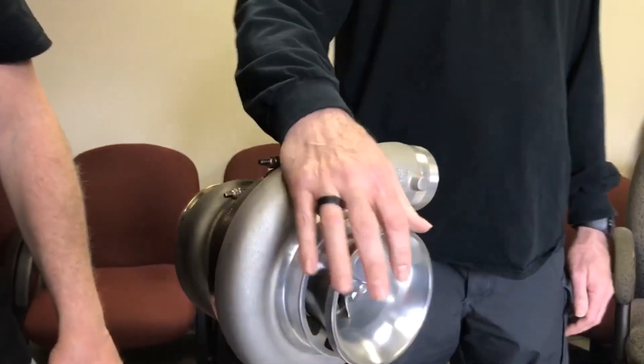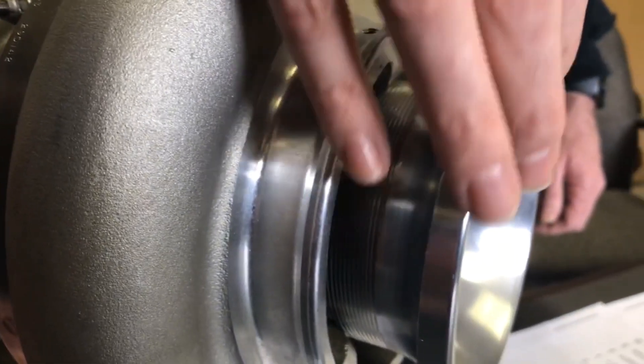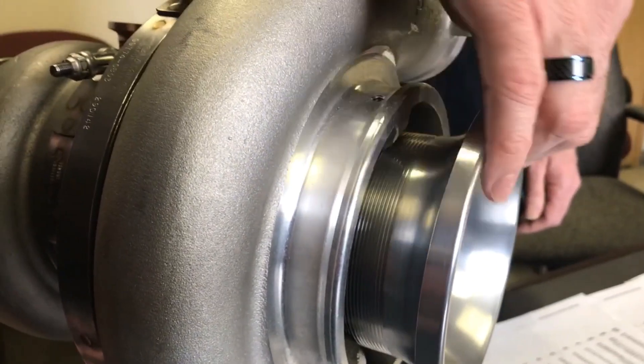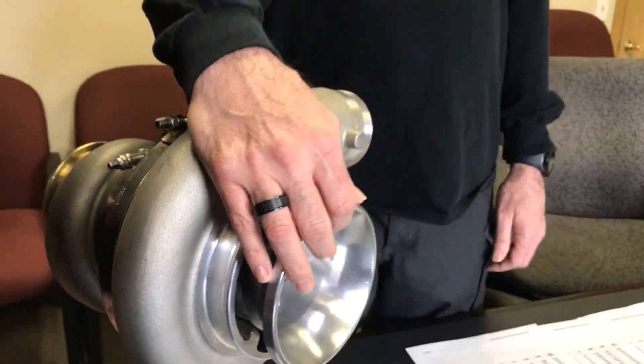Borowski was able to take our new tunable cover — it was a 76 millimeter version of this turbo. The main purpose of this design was so that we could tune the turbo to match the customer's needs. So if you have a diesel or a gas, or a big motor or a small motor, this will actually change the power band and adjust the turbo to match what the customer is going to use that engine for.